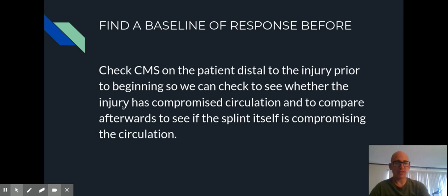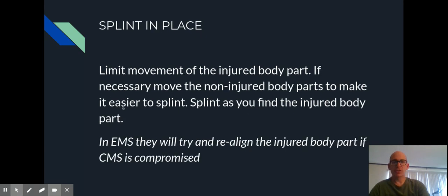Once CMS is checked and the splint is in place, we want to limit the amount of movement. If the person is lying awkwardly, gently put them in a position where you can apply the splint, as close to the position you find them as possible. You don't want to make them stand up, turn around — that's not ideal. You want to splint them as you find them, because that's going to decrease the amount of pain they're in.